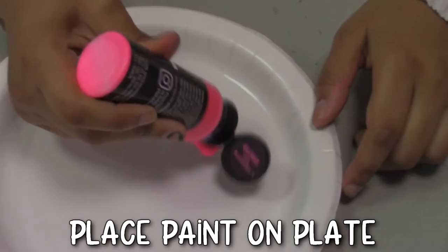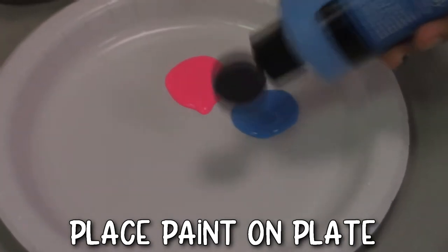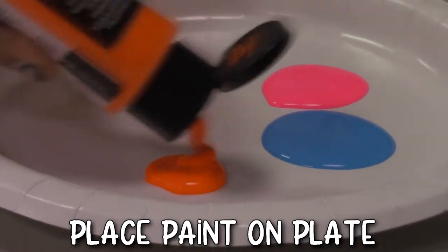So you're going to go ahead and choose your paint. I chose a neon orange, a neon pink, and a neon blue. And then like I said earlier I have my green and my white.